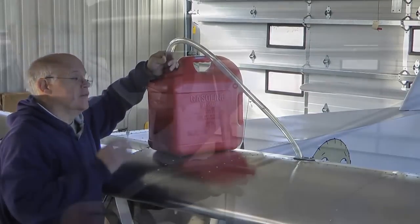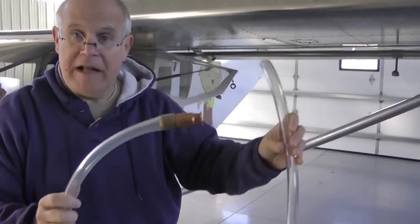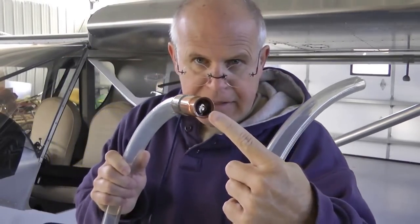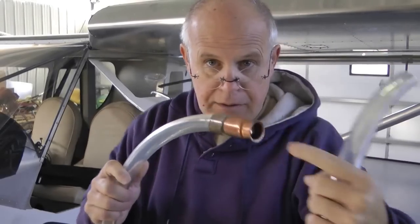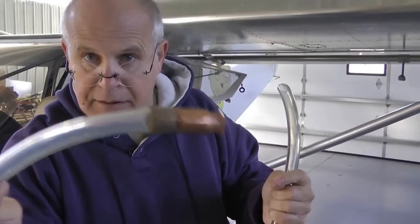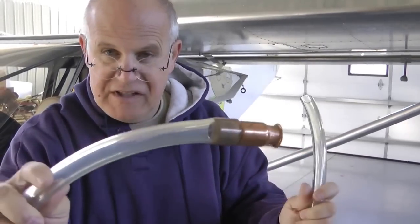Here is a close-up of our jiggle siphon. Basically just a plastic tube, and at one end we have this little device. It has a glass ball in the end on a spring, and it is simply attached to the hose. When we jiggle it, what this will end up doing is pumping the fuel up the hose and all the way to the other end.